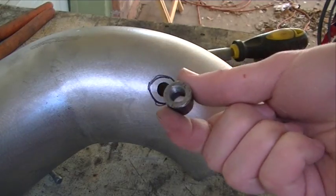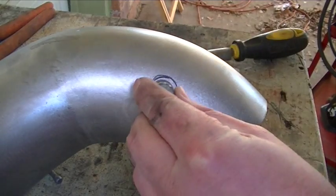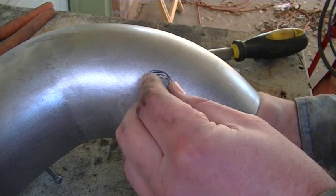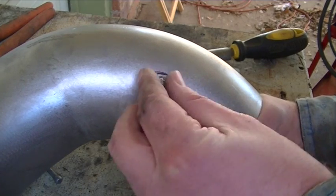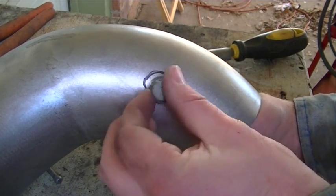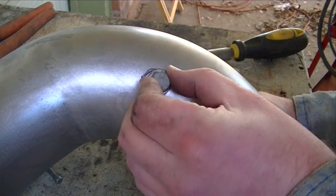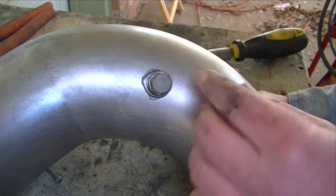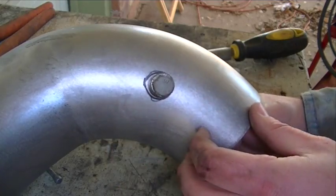And lastly, for the little bung, I can take this little bolt, stick it in there, and I can get my hand in there and use this bolt to hold down the bung and hold it in place while I weld it. The bolt also serves another purpose — it keeps little bits of spatter from going down and getting caught in my threads, so I don't have to re-tap this once it's welded.